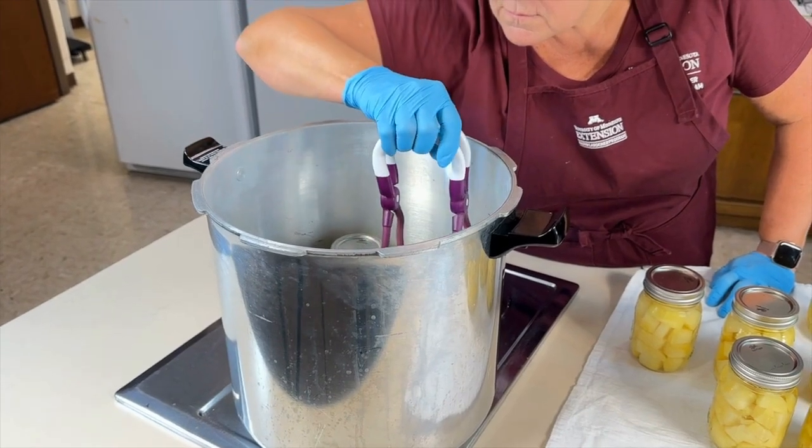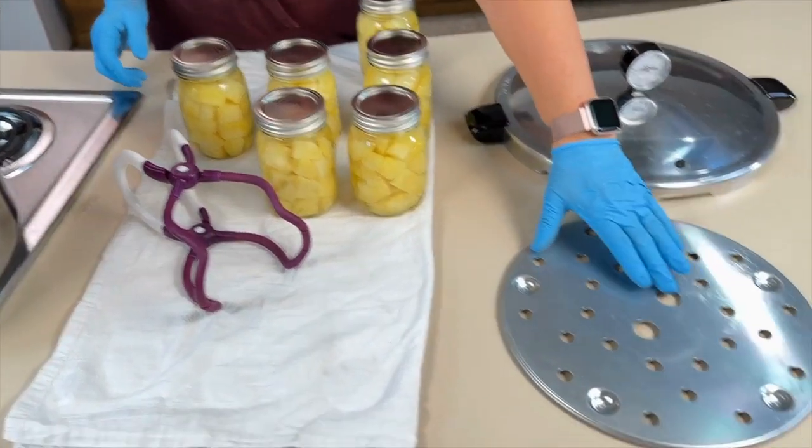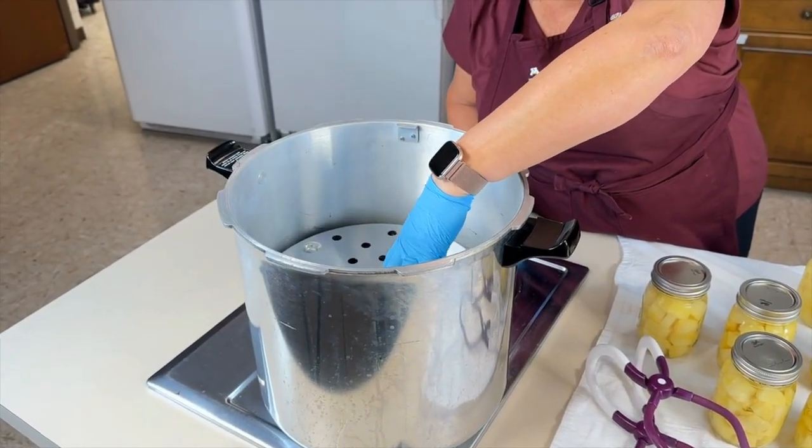In this example, we are processing the jars in two layers. Place a second perforated rack on top of the bottom layer of jars, then place the remaining jars on top.